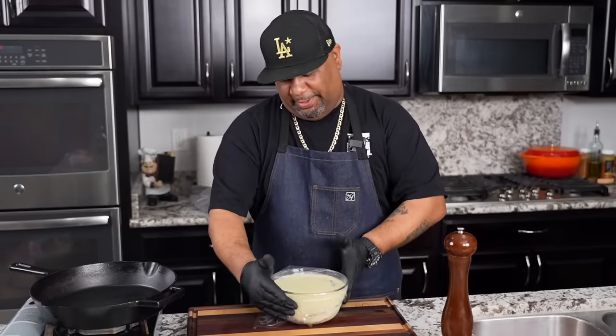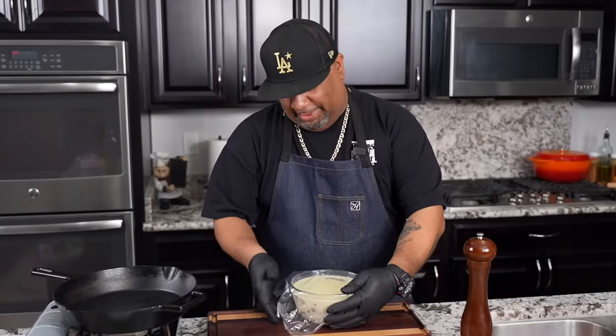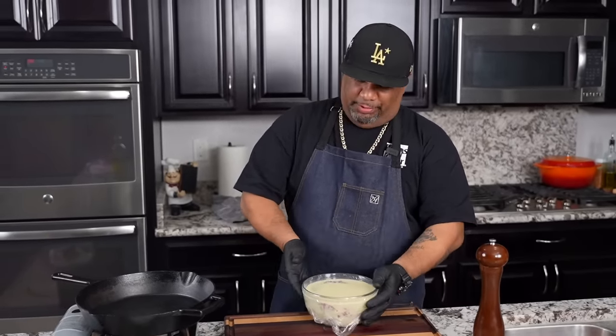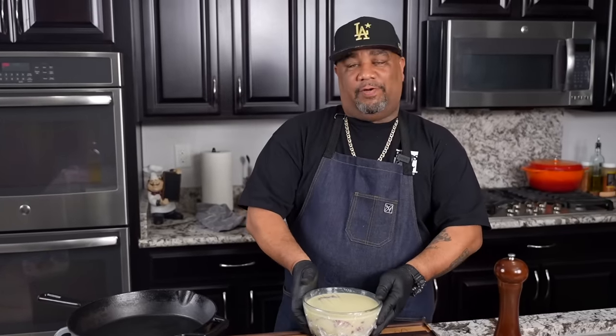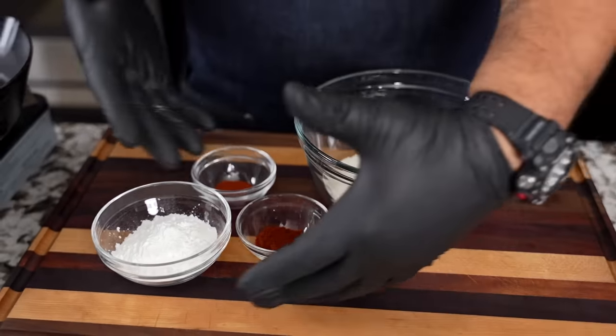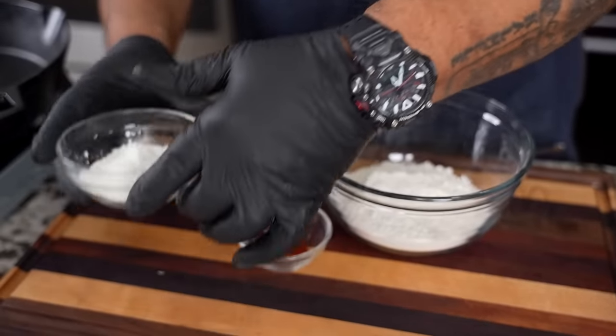When you have it all in, just go ahead and cover it with some saran wrap and put it in the refrigerator. One to two hours is okay — that'll get it on the tender side. If you can remember to do it the day before and put it in overnight, even better. This right here is going to be my breading station — when you measure everything and set it up like this, it just works.